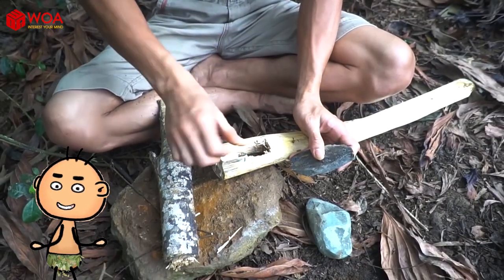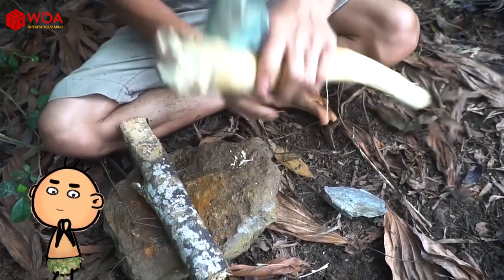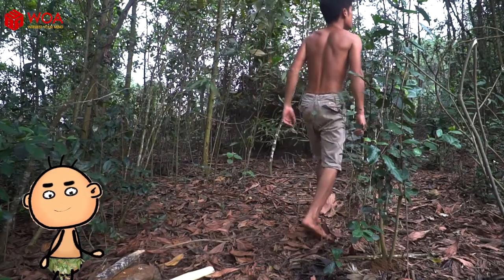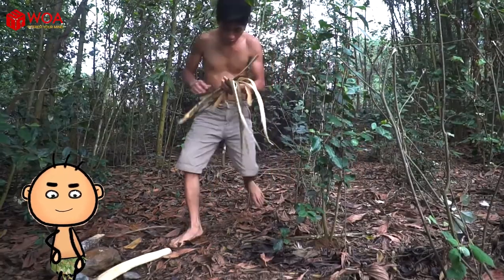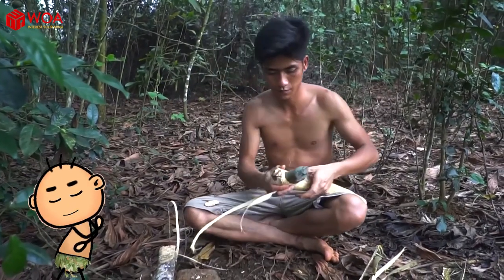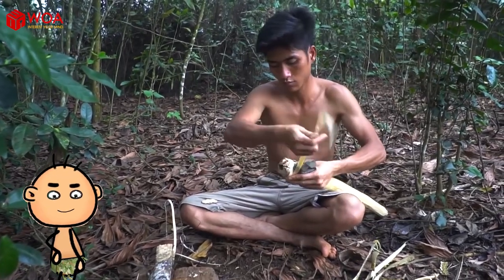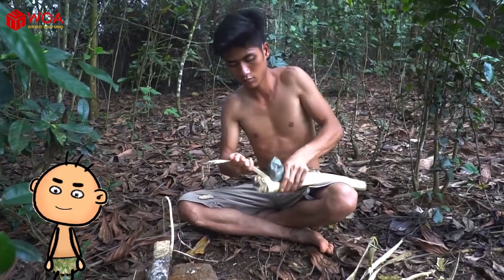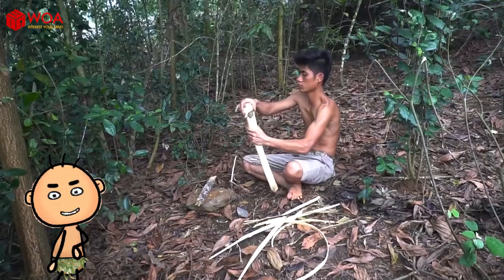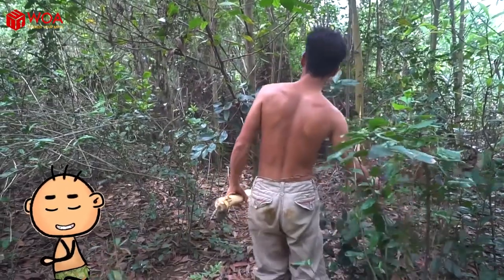He looks very fast and it seems simple — can we do it that fast? These are the bark pieces that are tough enough to make the blade fixed. The axe is now completed. It looks basically simple; let's wait to see if it's durable.